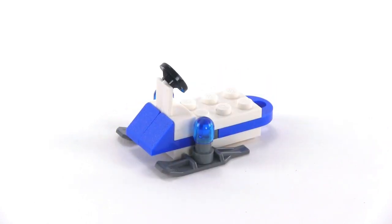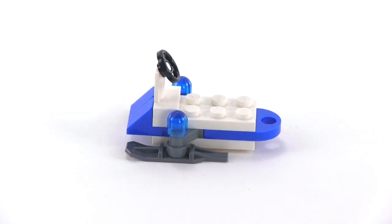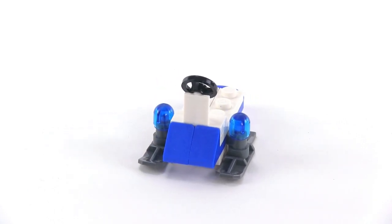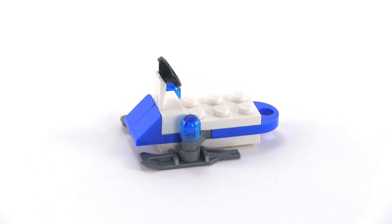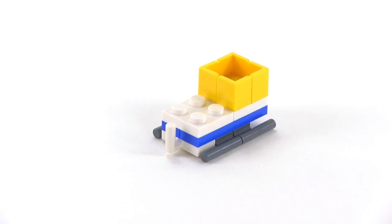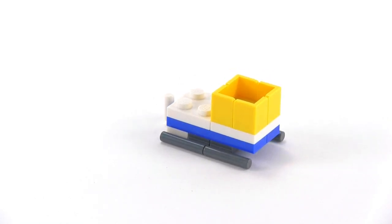Day 16 introduces just the tiniest little snowmobile in cop colors. It's a small mobility device for police to get around during winter months, and it actually has a little tow hitch on the back. Day 17 is just a little sled that can be pulled behind the snow machine — it looks like it will hold a minifigure and some extra cargo in the back.